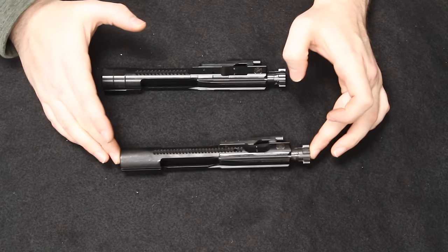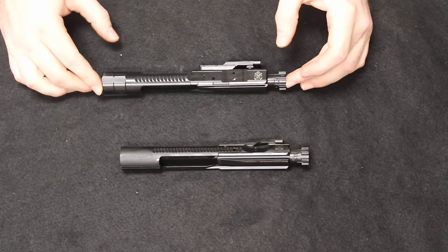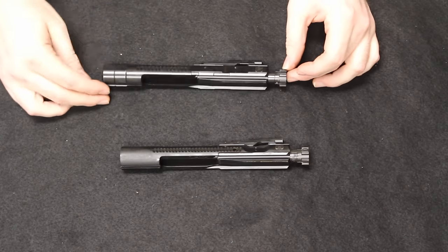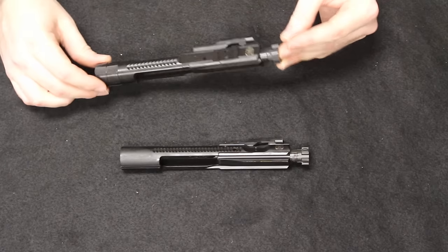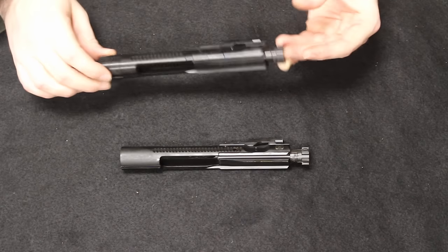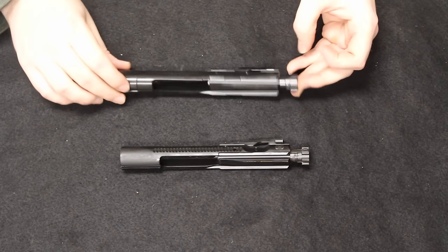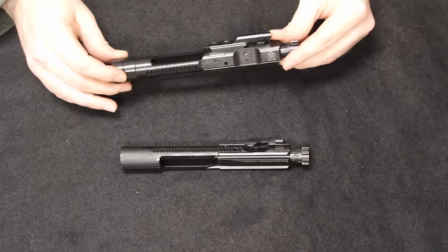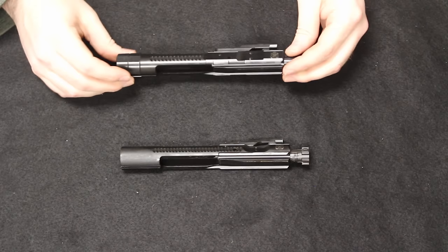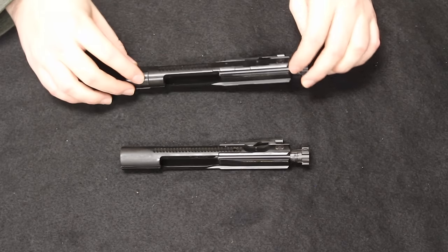The original Saint bolt carrier group is constructed from 158 Carpenter steel, which has been mil-spec for a very long time. The Edge uses 9310 steel, which is an AISI standard grade tool steel that, when properly treated, is roughly 7% more durable than 158 Carpenter steel. This is considered somewhat of an upgrade in the industry, and it will definitely increase the service life of the bolt carrier group.